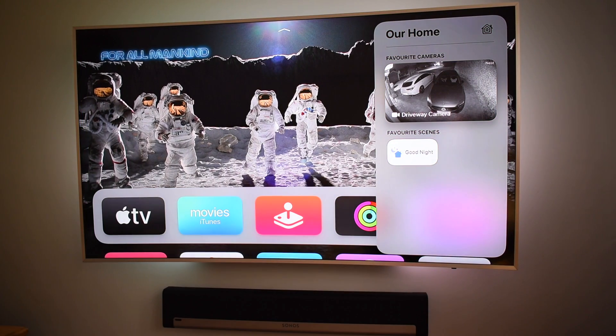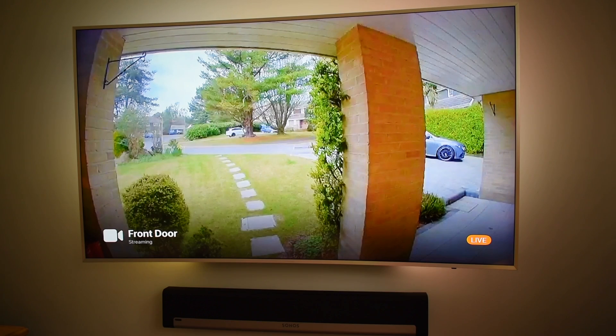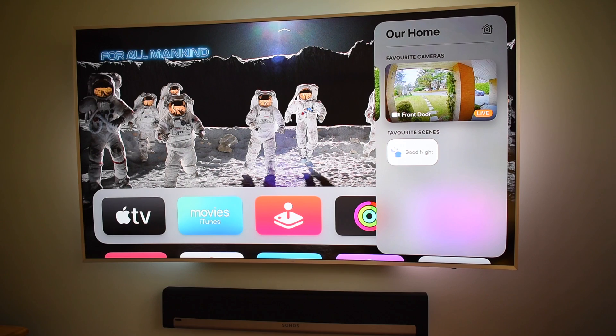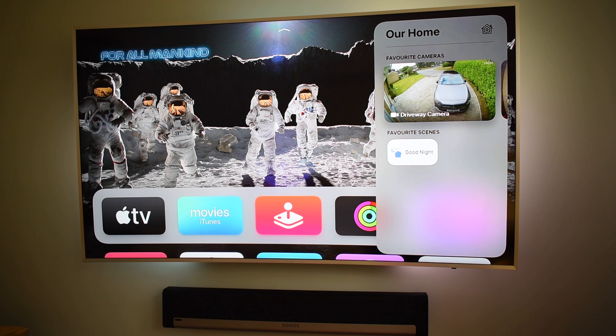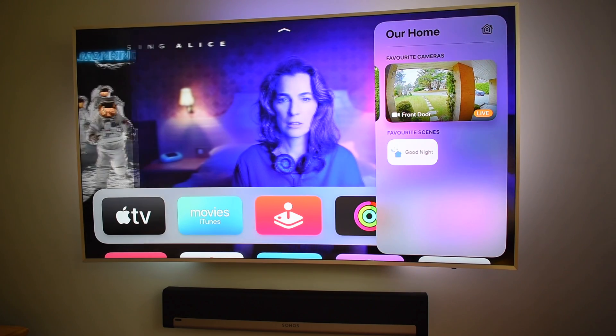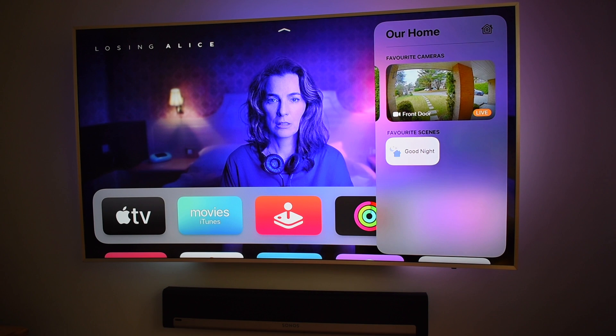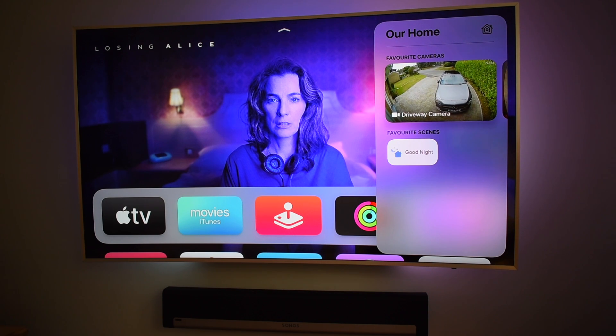You can quickly swipe through all your cameras and go full screen. There is a very small delay in the camera updating at first, and you know when that's finished when the feed changes to the orange live indicator at the bottom. You can fire automations that you have set up from the Home app in tvOS, or you can use your voice and Siri.